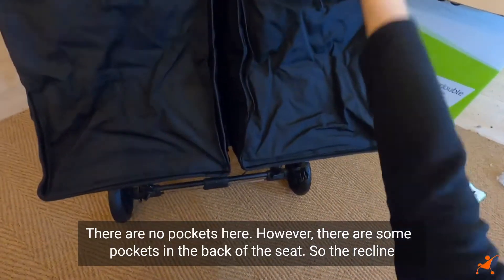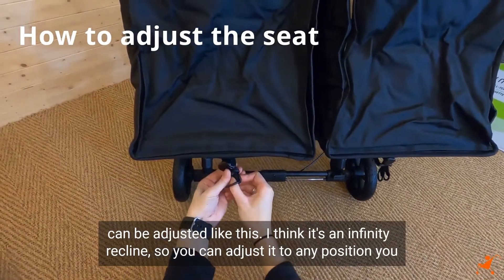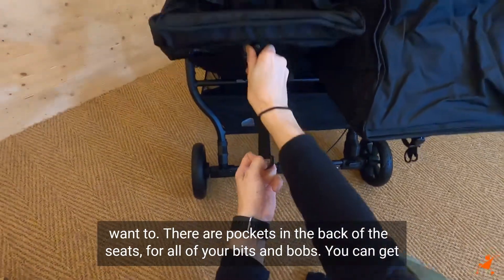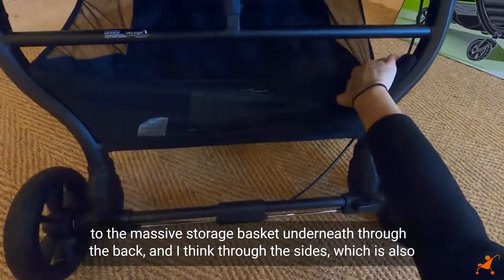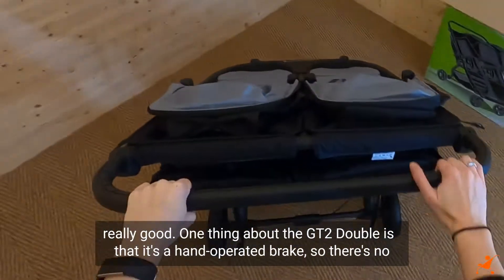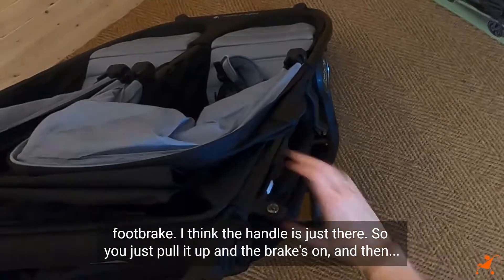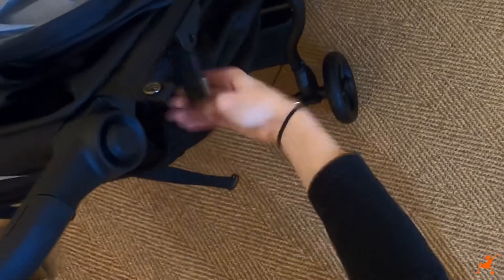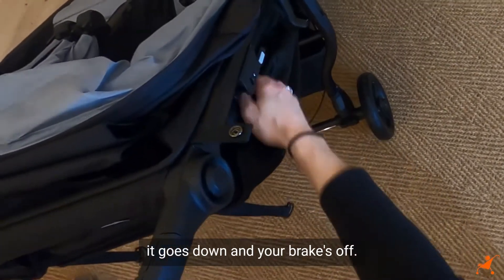There are no pockets on the handlebar, however there are pockets in the back of the seats. The recline is an infinity recline so you can adjust it to any position. You can access the massive storage basket underneath through the back and through the sides. One thing about the GT2 Double is that it has a hand-operated brake - you just pull it up to engage and pull the gray handles out to release.